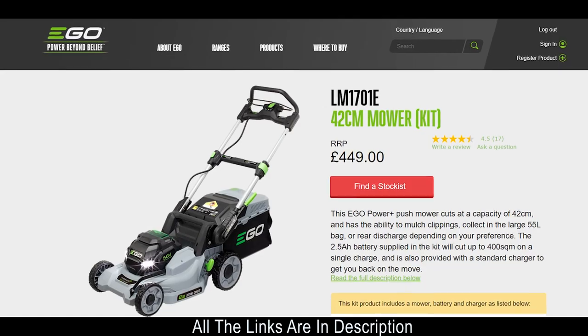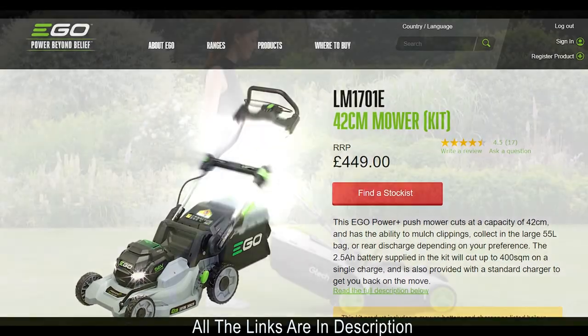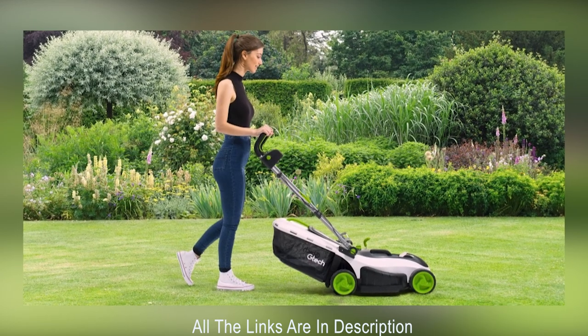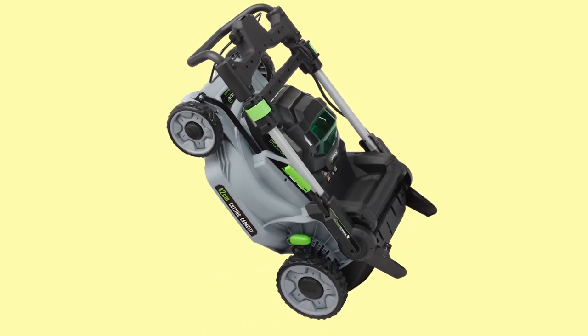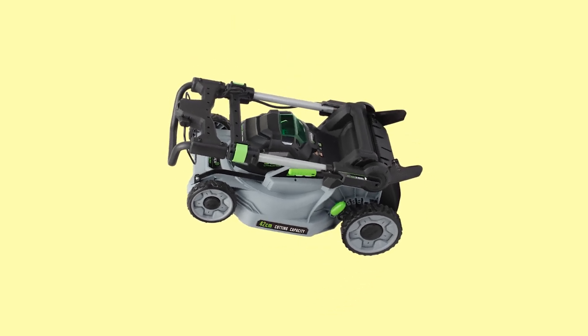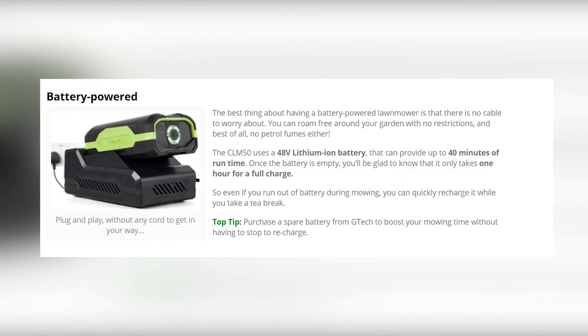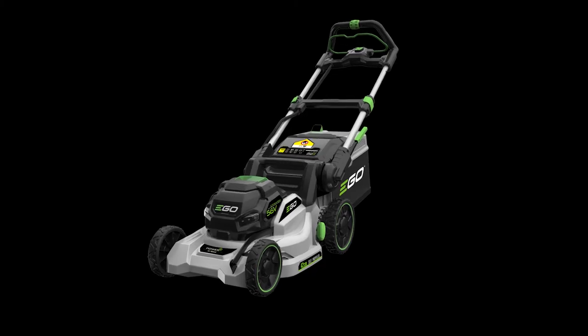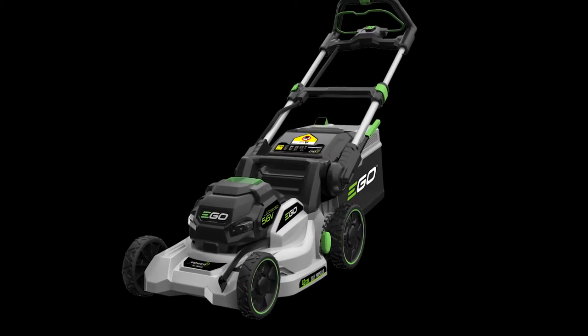Close competitors of the Husqvarna LC247IX include the Ego LM1701E and the G-TEC CLM2.0. Both are easy to store since they come in a foldable, cordless design. The G-TEC CLM2.0 differs because it has a faster charging time, while the Ego LM1701E comes with a better warranty.